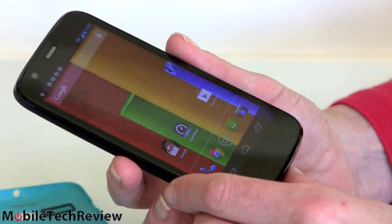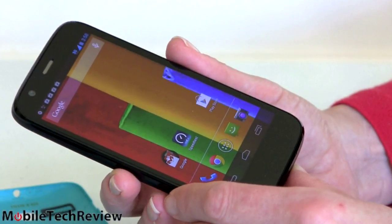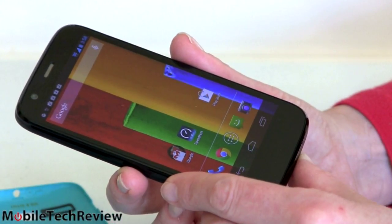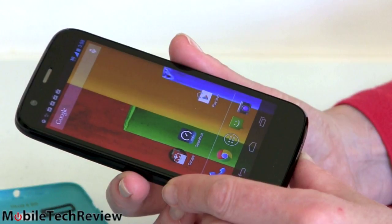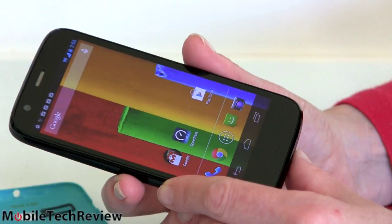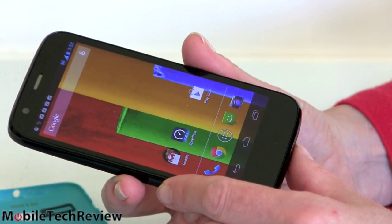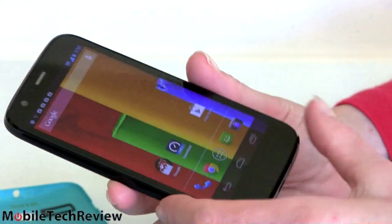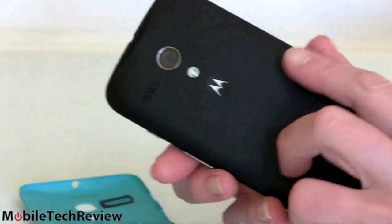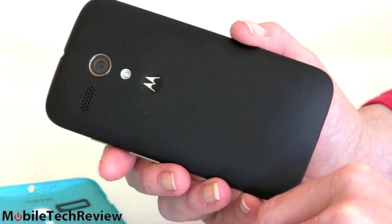You don't have to get involved with contracts, and you don't have to spend a lot of money to get a really decent Android smartphone. $179 is for the 8GB model. If you want 16GB, it's only $20 more — not a $100 upcharge like some other brands. For $199 you get 16GB of storage, which is important because this does not have an SD card slot. Google, who owns Motorola, dislikes removable storage, so you're not going to get it on anything from Google.